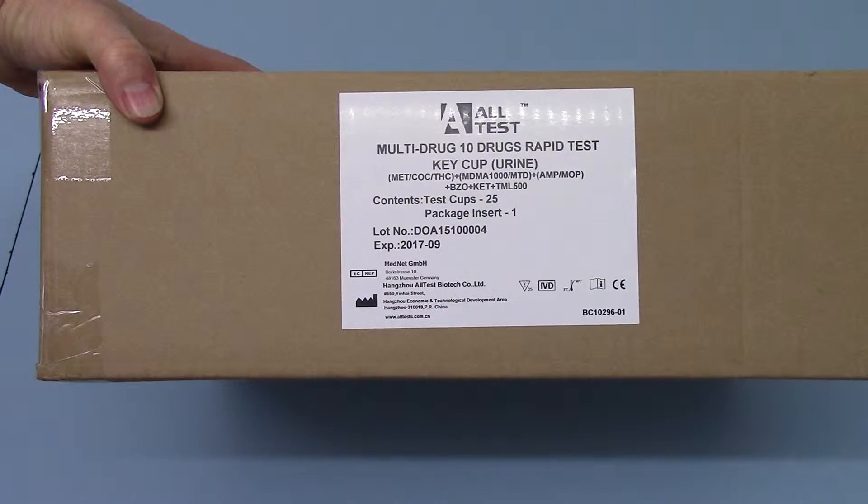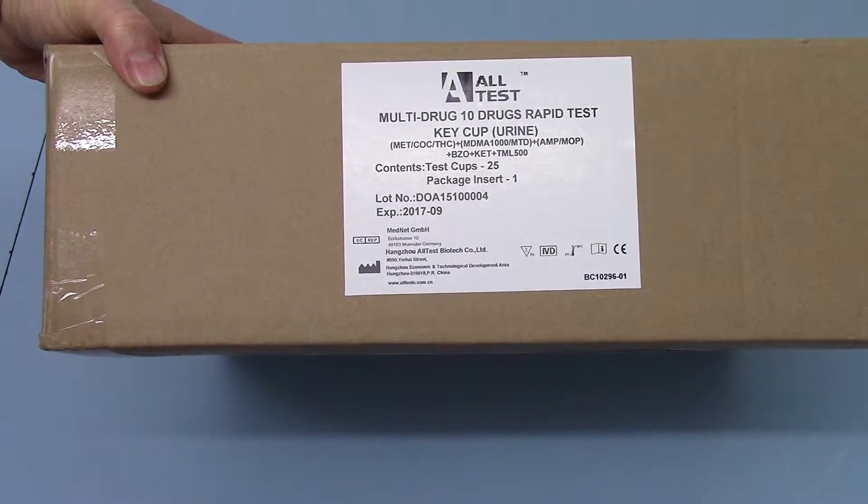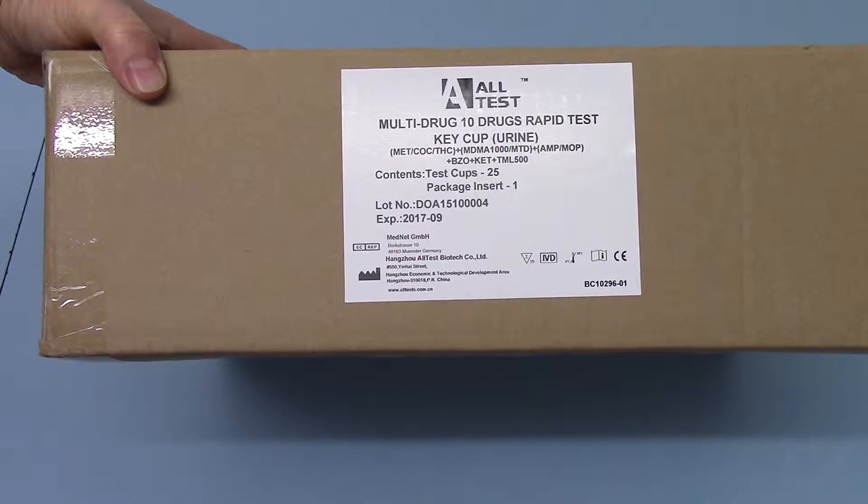which is a 10 panel including methamphetamine, cocaine, cannabis, MDMA, methadone, amphetamine, opiates, benzodiazepines, ketamine, and tramadol at 500 nanograms.